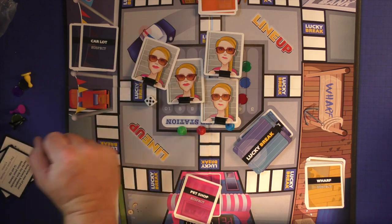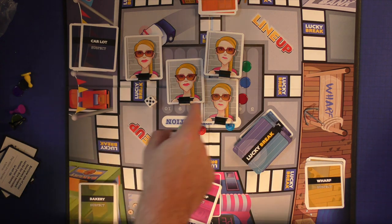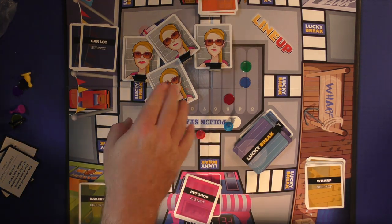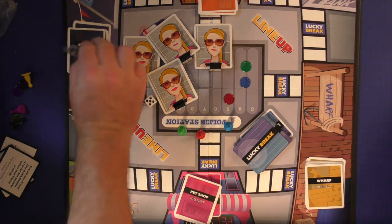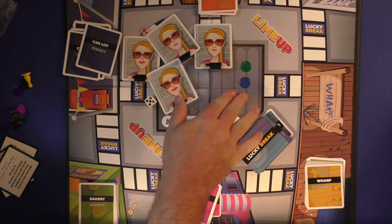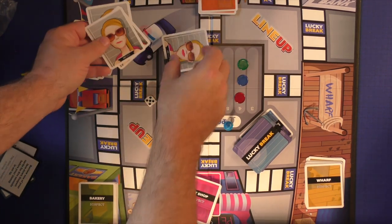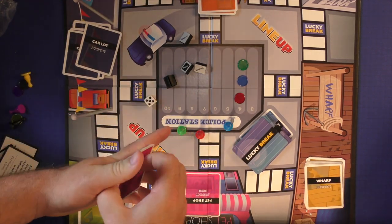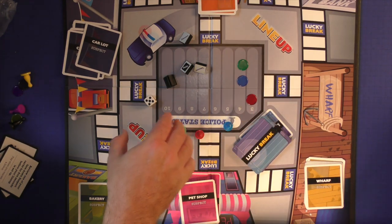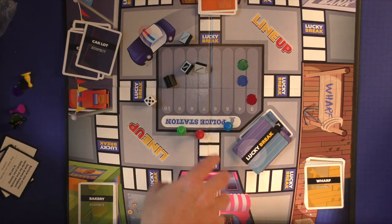Then you have to decide which card is the one you drew. Each one is going to be subtly different — very, very similar. If you correctly guess it, you move your lineup chip to the next highest space, and in the next lineup you look through you'll have an additional card to examine. If you guess wrong, all the cards go back to the bottom of the deck, you move your chip to the next lower space, and next time you'll only have to identify from fewer cards. If you correctly guess four suspects across the board, you win the game.